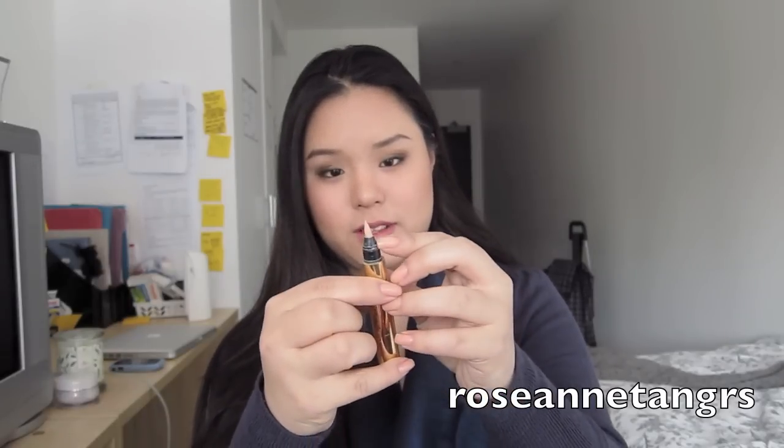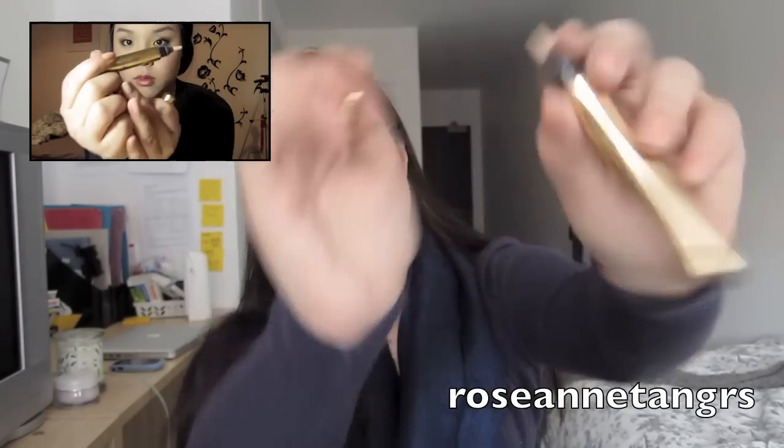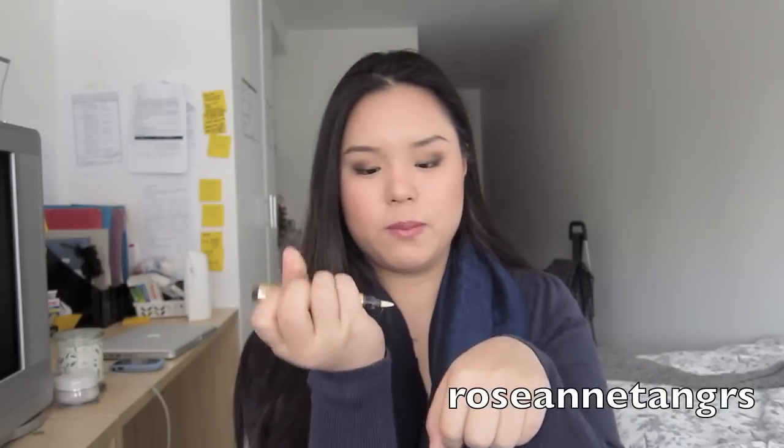So the brush looks like this. I've sort of worn it down — it wasn't like this before, I didn't close it properly. But this is what it looks like — it looks like a felt tip. And you press this button right here. They have different shades as well, there's like one and two. I don't know if there's a three, but I'm a two, which is sort of the medium shade. It comes out like this, and then you put it onto your hand and just slowly pat the product into your skin.